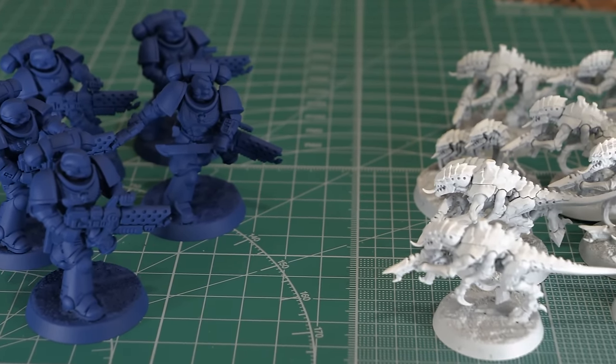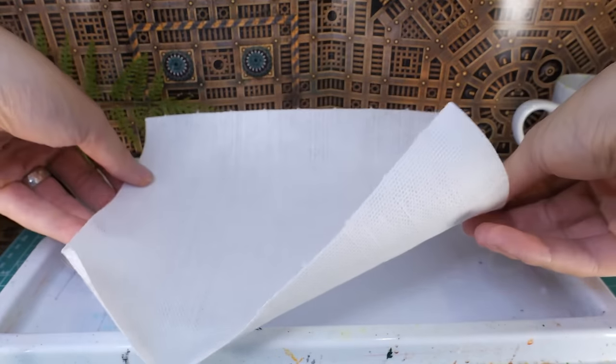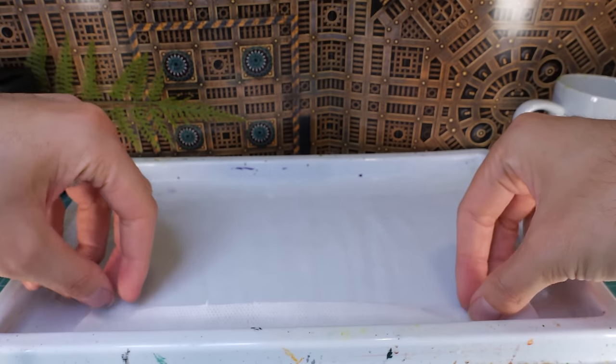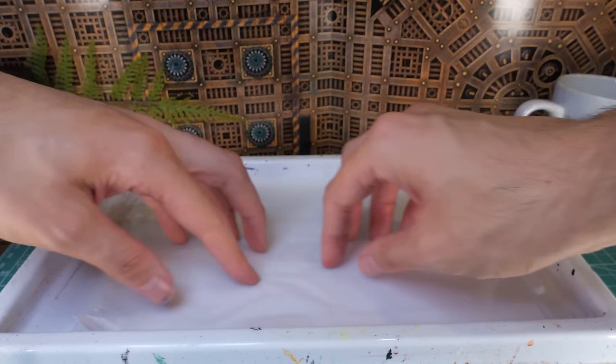I'm going to be using a wet palette to paint these models. First, wet the tray, then add some kitchen roll to absorb the water, and finally some baking paper, which you can find in pretty much any grocery store.